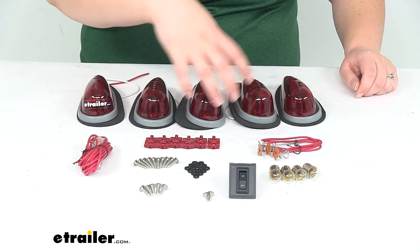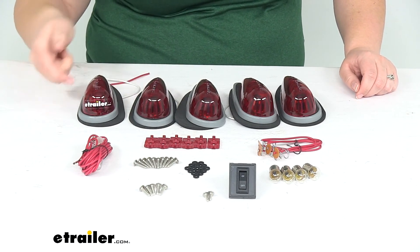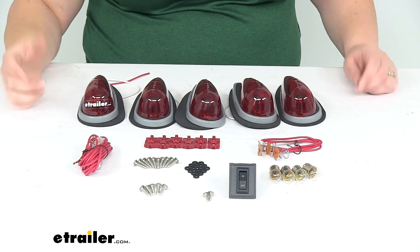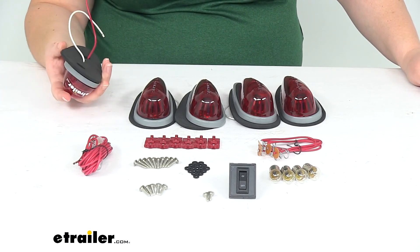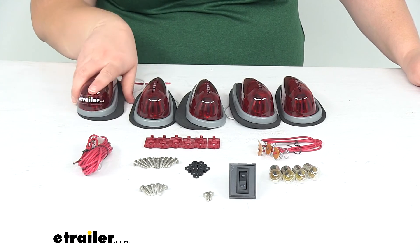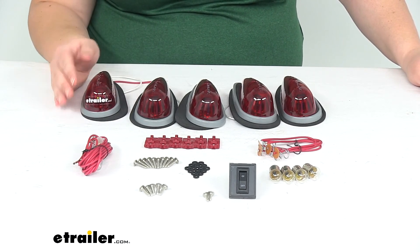You've got all the screws to get everything in place, the hardware to attach the lens to the housing, and then the hardware to attach the switch if you want to use it. That's basically it as far as the kit goes. It is a universal fit so it will go on just about anything. That gasket is also going to help it conform to different roof profiles, whether it's straight, curved, or flat.